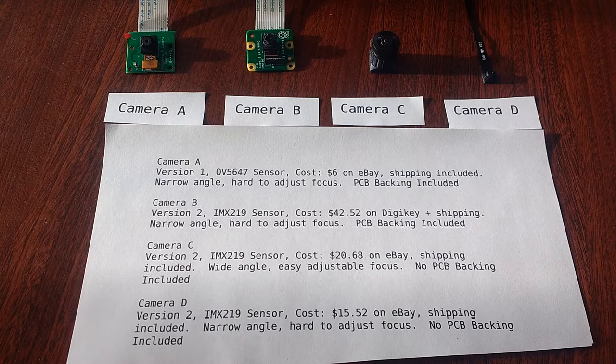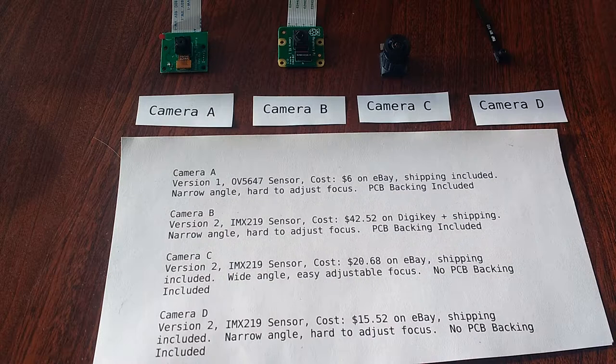Now that you know the software basics of working with high speed video, I'll show you some tips for working with the hardware as well. Let's take a look at my Raspberry Pi camera collection. In this description, I'm going to label the cameras A, B, C, and D. This is just an arbitrary set of labels so I can refer to them later for consistency.